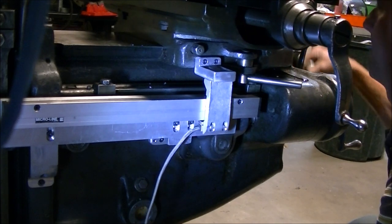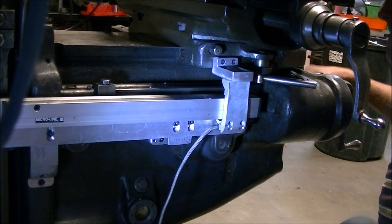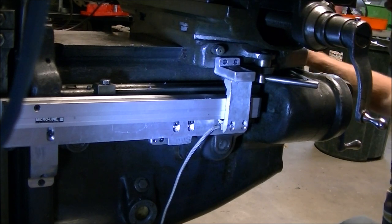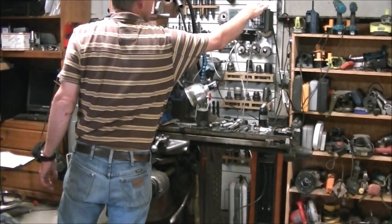So I'm just giving it a try out to make sure everything moves and nothing hits. That was one of my concerns - it's not really designed for this so you had to make sure nothing would run into something else.